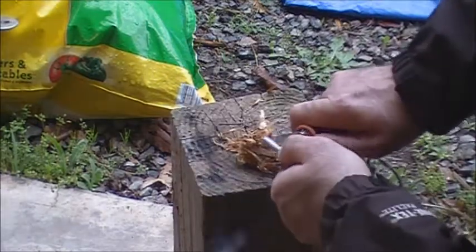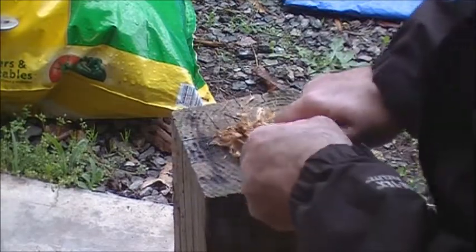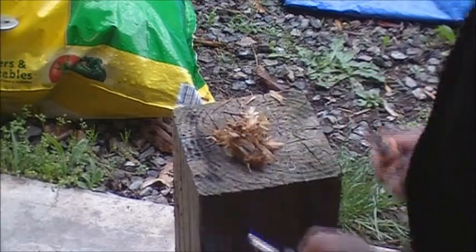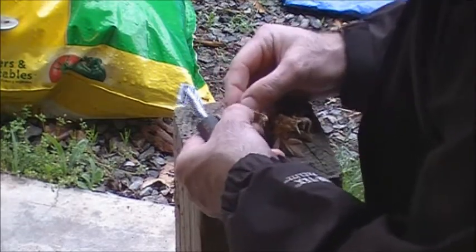This might have a little bit of moisture left in it, because I'm getting the sparks in it good, but it's not staying lit like the other one was. So this little bundle probably still has too much moisture in it.